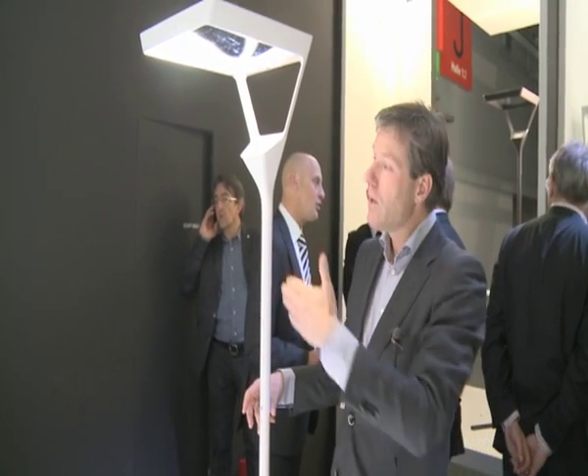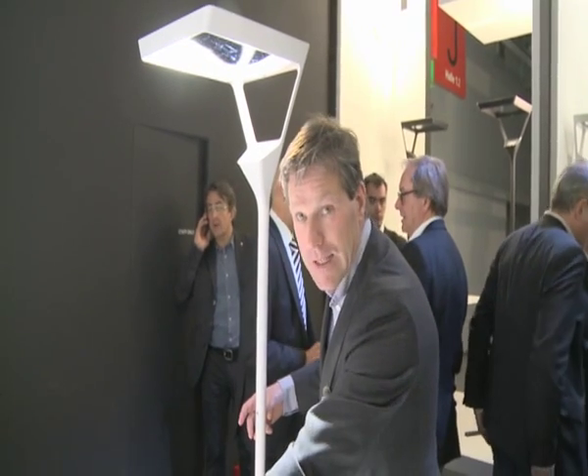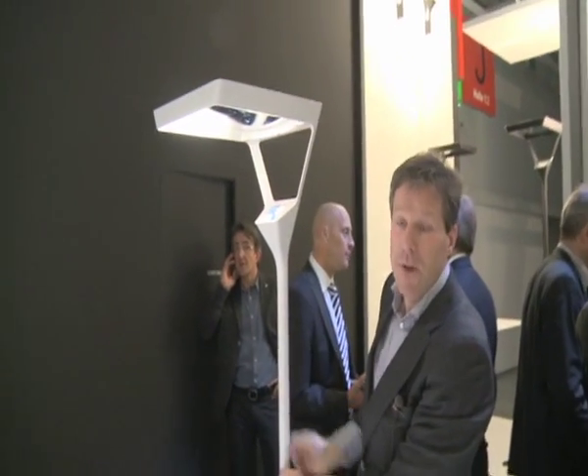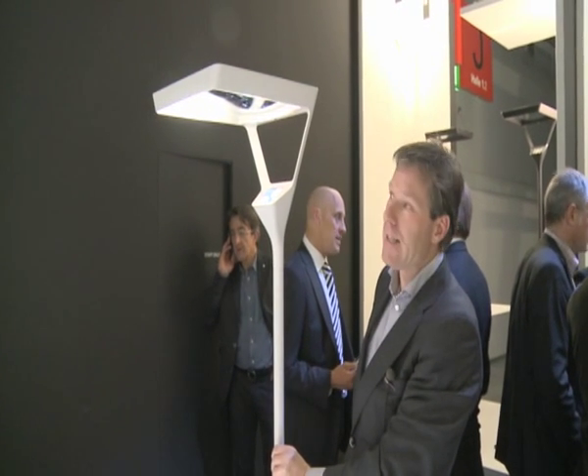Unique Averto provides not only general lighting with a single shadow-free solution, but also integrates a direct light sensor. This is something that none of the existing suppliers can realize — Unique Averto makes it possible now.